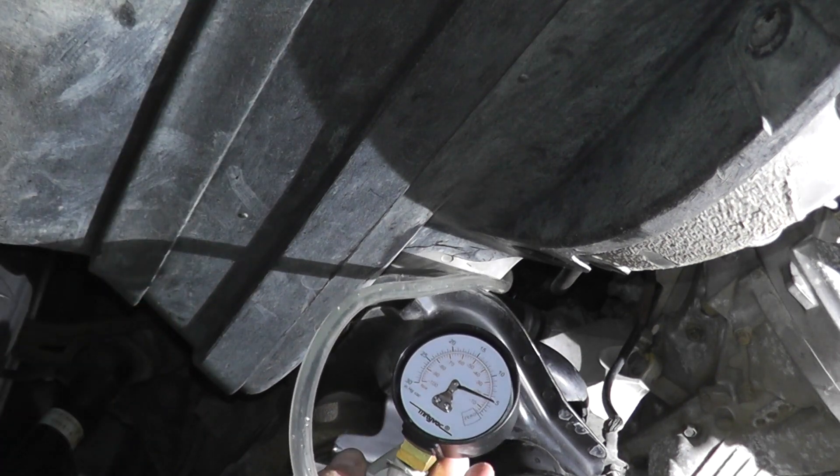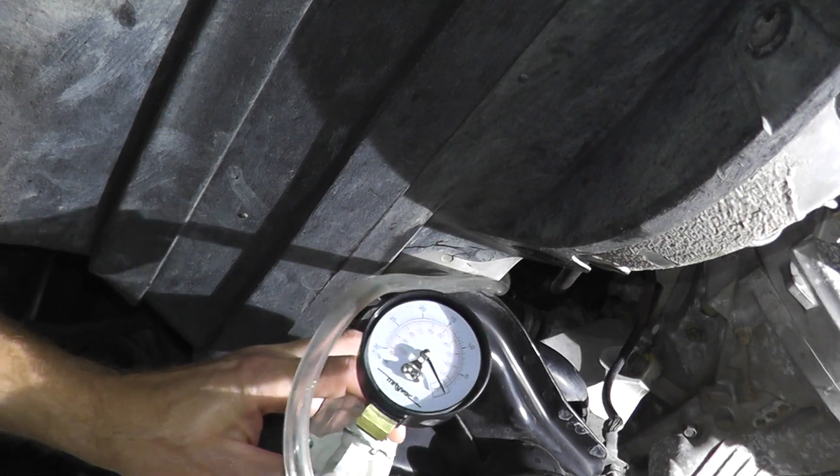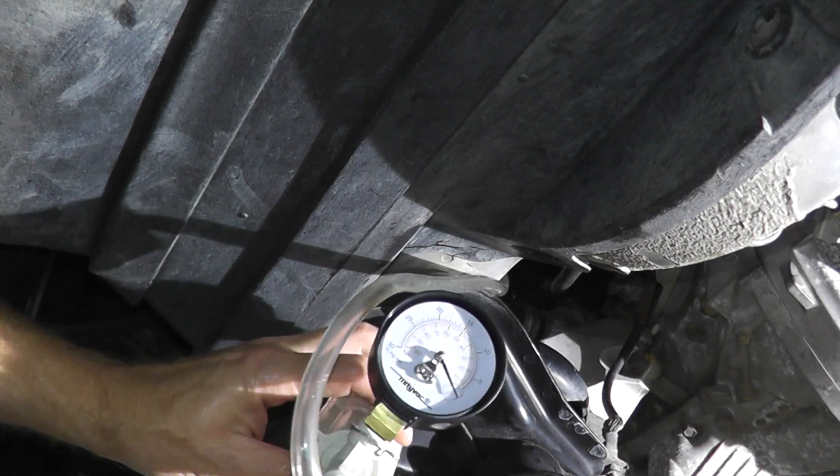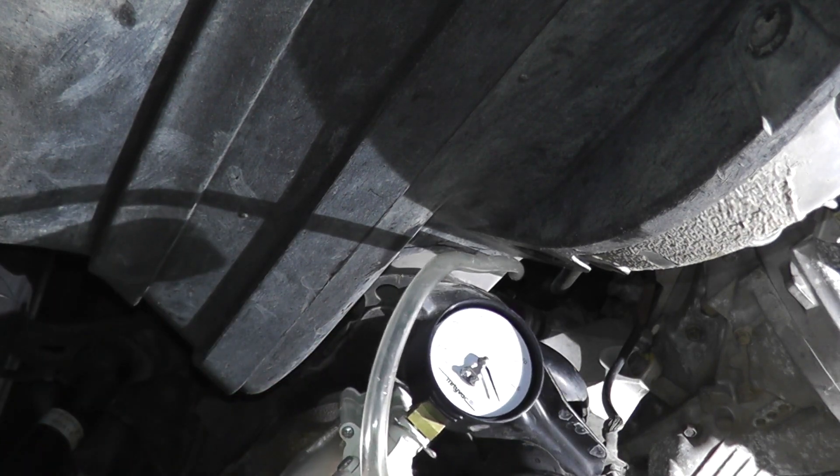This is quite easy to do at home. But let's say you're trying to add vacuum and you're not getting it to hold — that means you need to replace the valve. Let's go ahead and tackle that.